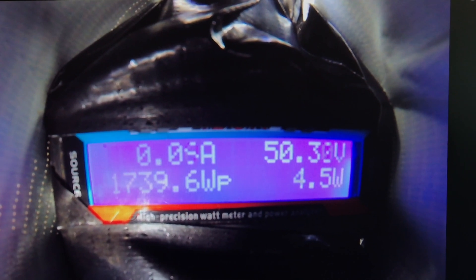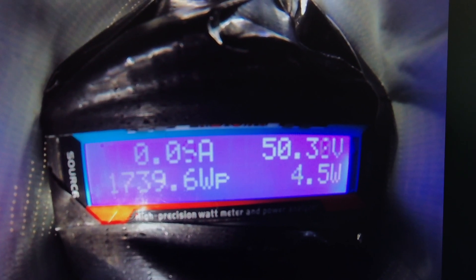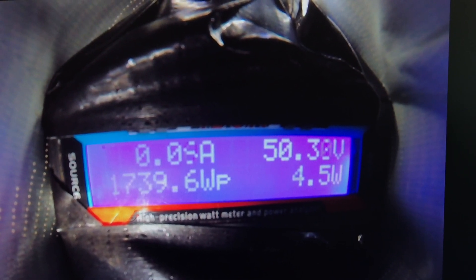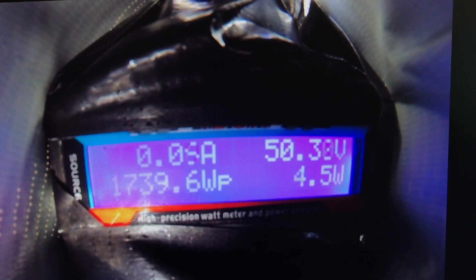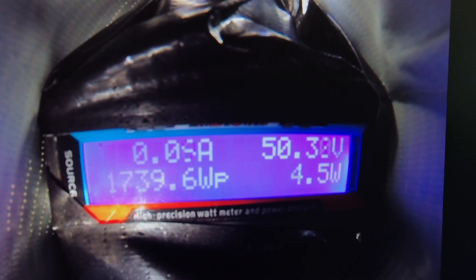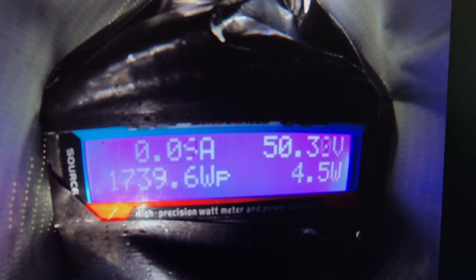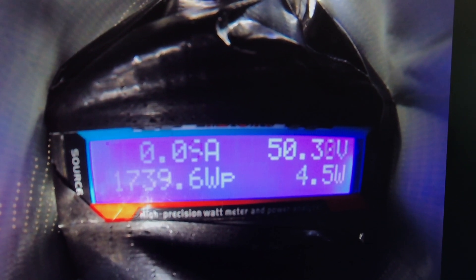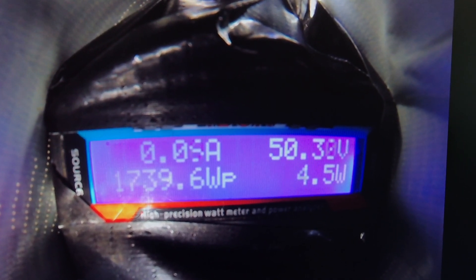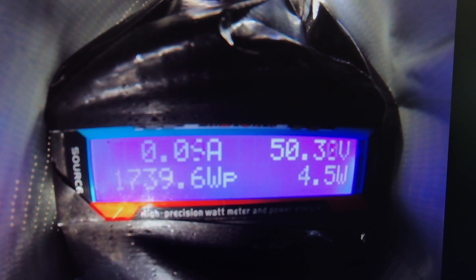Let's talk about the battery a little bit. This is a 13-cell, 48-volt battery. If each cell were charged to 4.2 volts, that would come out to 54.6 volts fully charged — I didn't start at that voltage. Next time I do this test, I'm definitely going to charge the battery a lot longer to make sure I start with maximum power. I'm pretty sure next time it's going to be a lot closer to 2,000 watts.